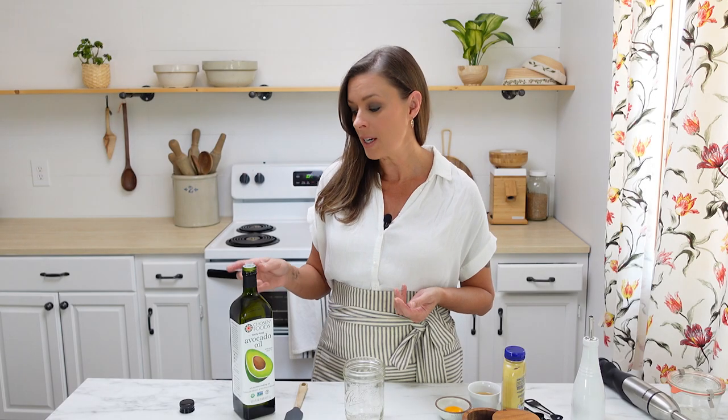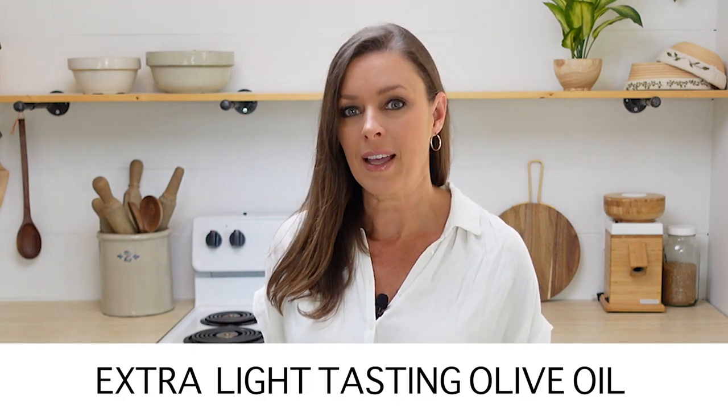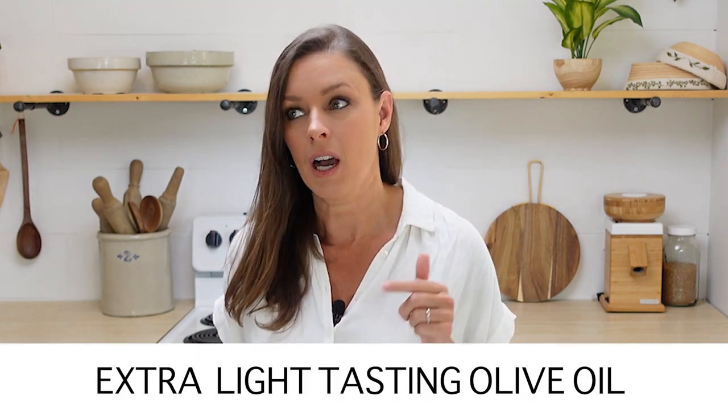The main ingredient is the oil, so you want to choose an oil that is very neutral in flavor. That's why we use avocado oil. You can also use extra light tasting olive oil.